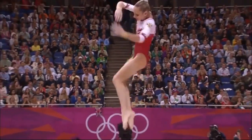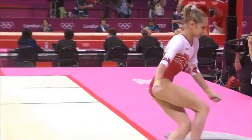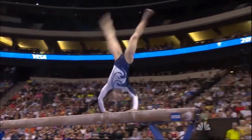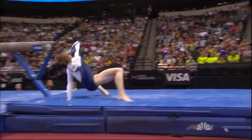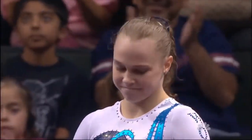And right here, huge dismount — Arabian double front. You can see her left shoulder. She just got... This has been the challenge all week, and it continues to be. But you know what? That one was better.